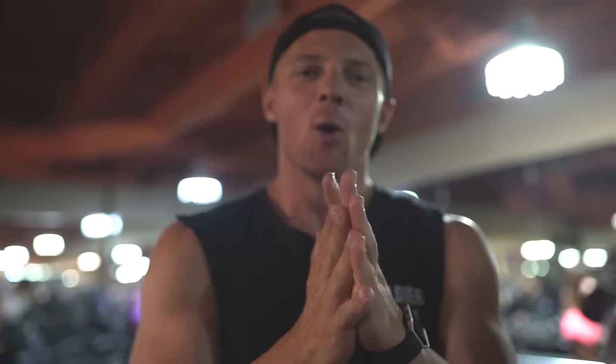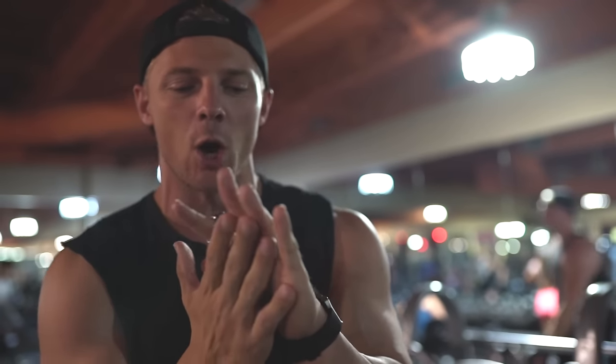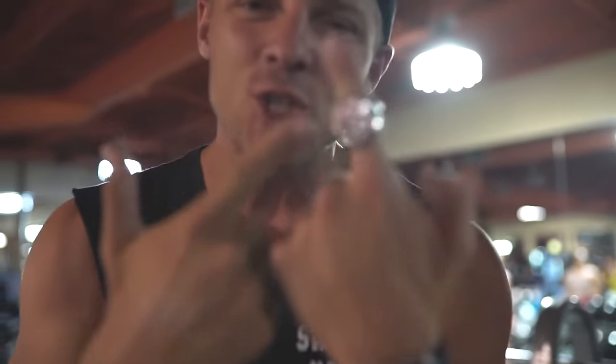Oh, hey guys. What's up? How you doing? We're here in Las Vegas, Nevada. Things get a little flashy in Las Vegas, so what better way than to introduce who we're collabing with today than by getting a little flashy on you. What is this?